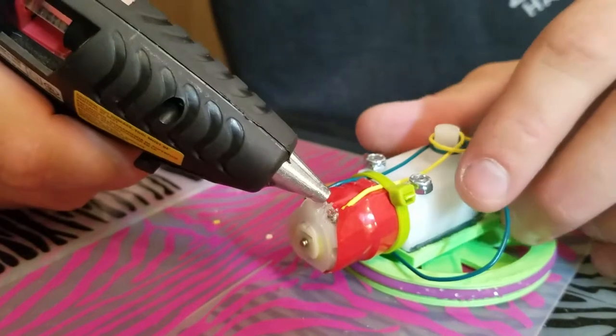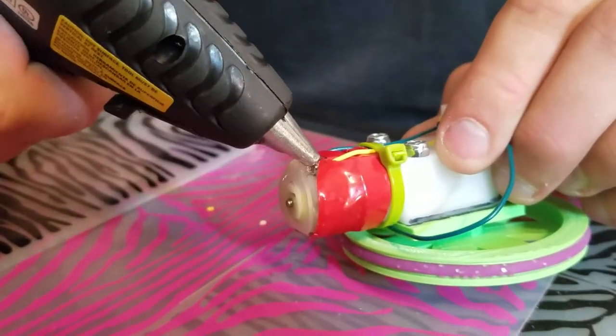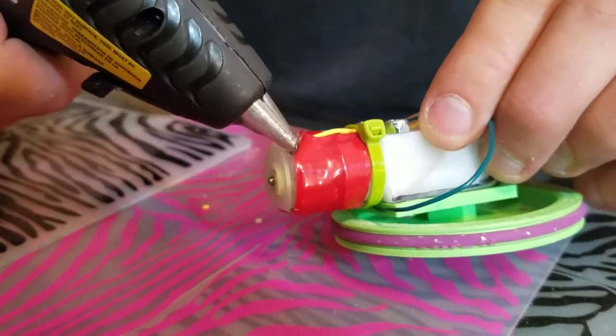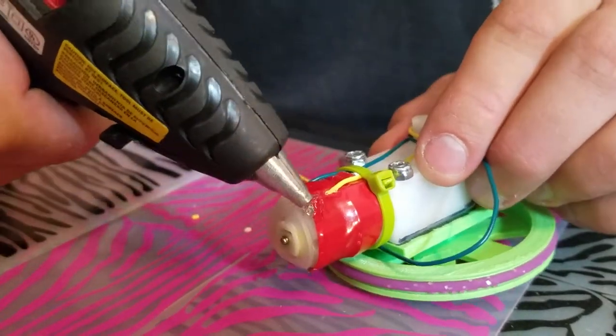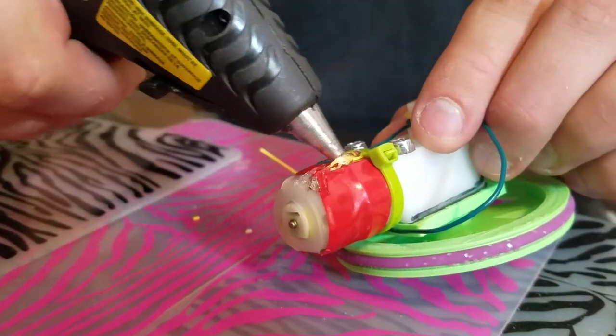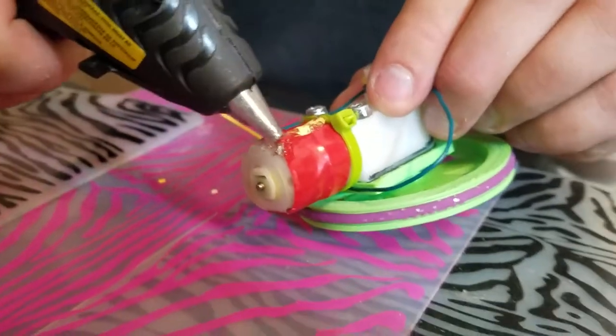That thing is called a solder joint and I'm gonna squeeze some hot glue all over it to make sure that nothing can make an electrical connection with something else accidentally. I'm also going to go up the length of the wire just to make sure that the wire stays in place.